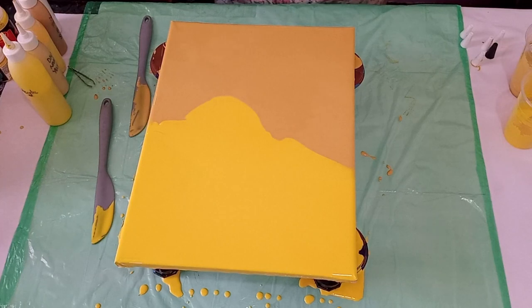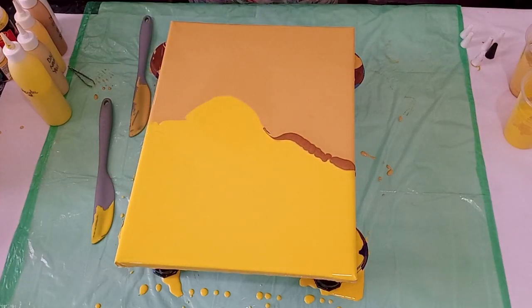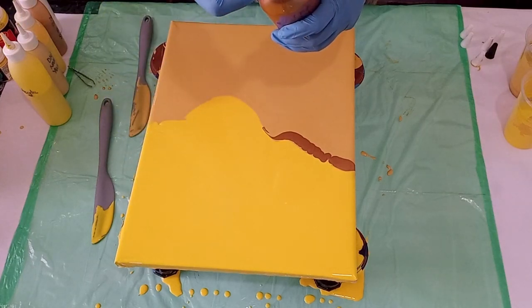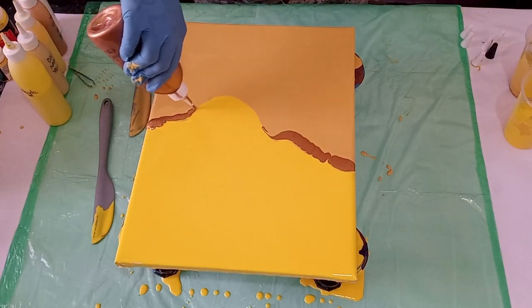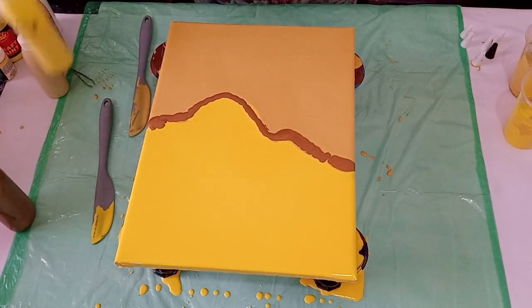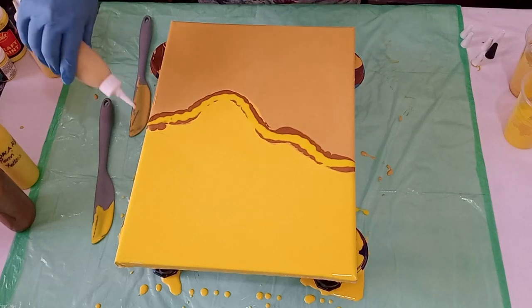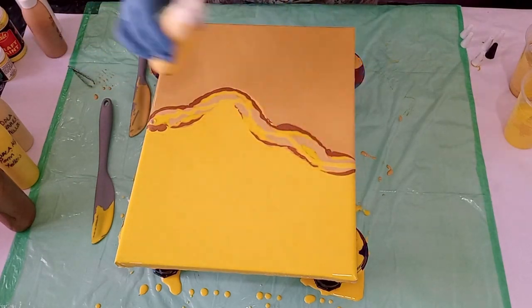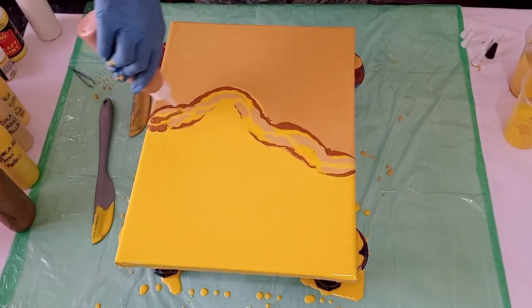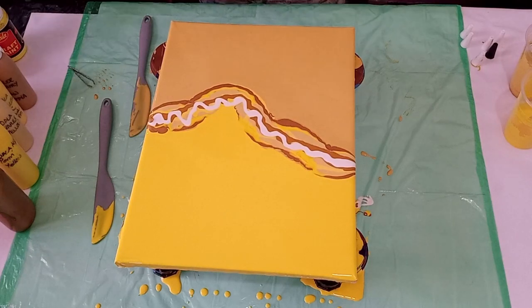All right, let's start with the bronze. Now the permanent yellow, a Naples yellow, a deep yellow, the raw sienna, and sample white. Here we go — all the colors laid down.